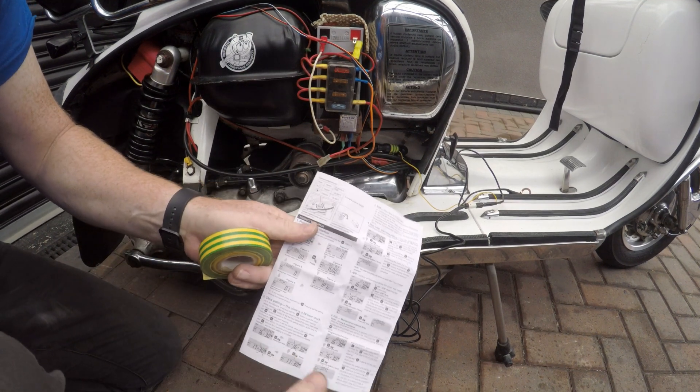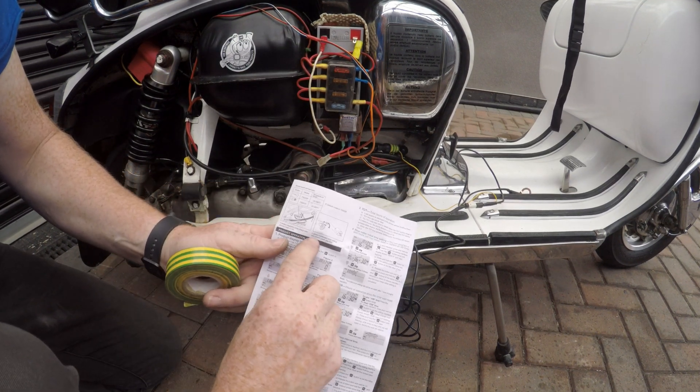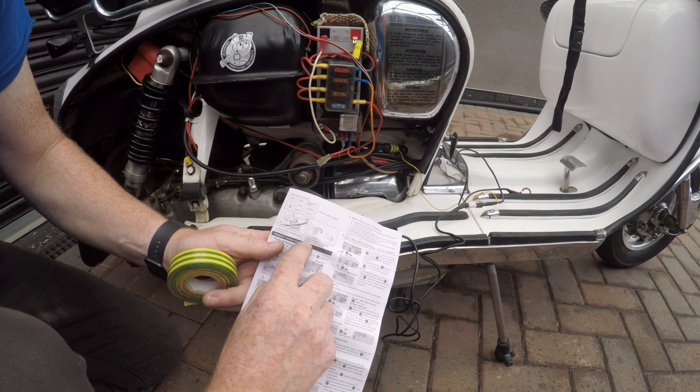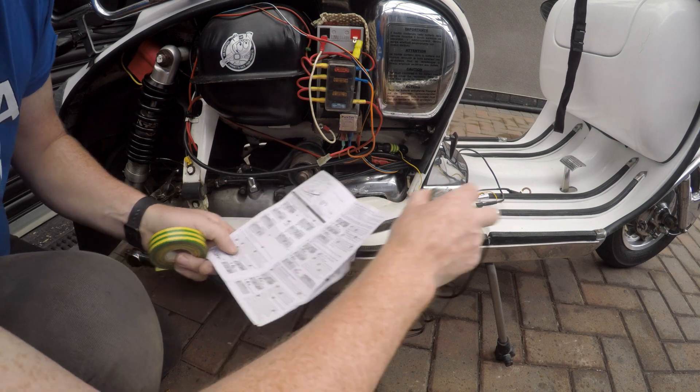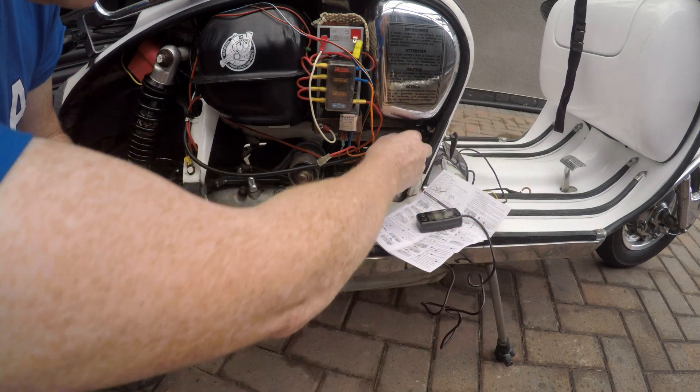Right, I've re-read it. This is actually for two-stroke installation: install the wire around the spark plug lead, not the cap. So we'll try that. Now we know what the right setting is.